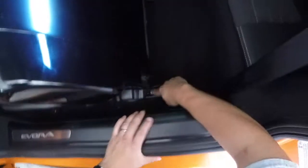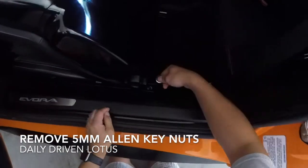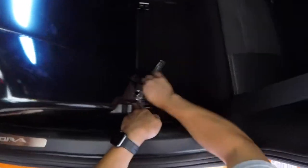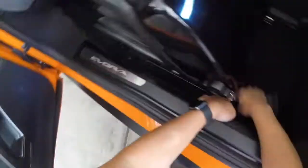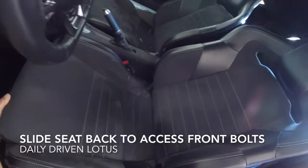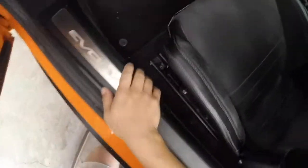Nice and simple. There are then two allen keys right here in the back and the same thing in the front. I'm going to go ahead and loosen them up all the way. This is a 5mm socket.